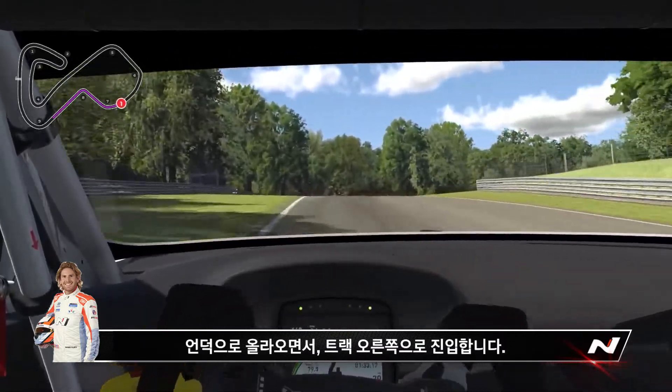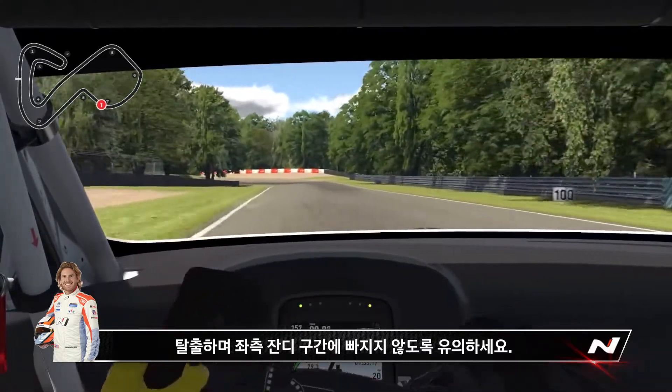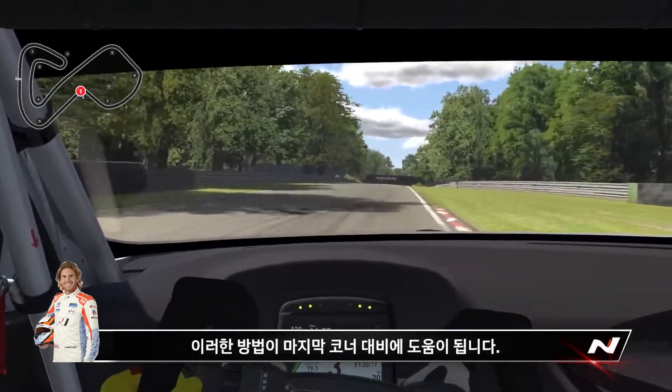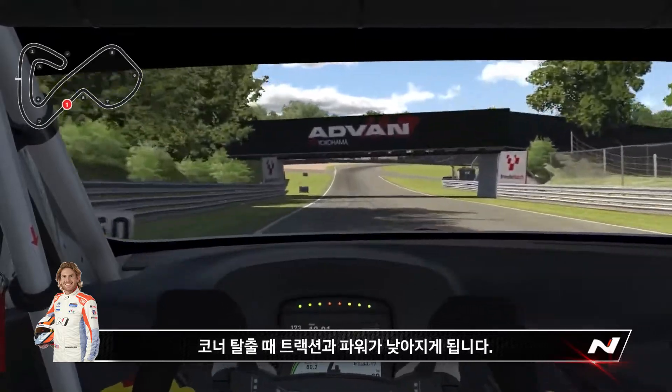As you come up over the hill, you want to be looking to the right. You might get a little wiggle on the entry, but you have to make sure you stay out of that grass on the left. Brake just past the 50, turn in, and get up on top of that curb — it helps with the traction, putting the power down, and getting ready for that last corner.